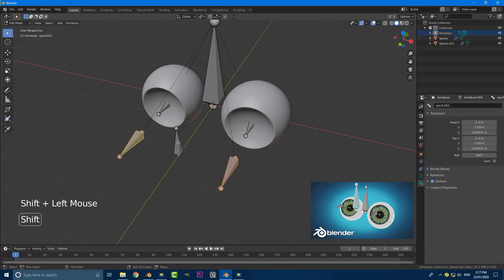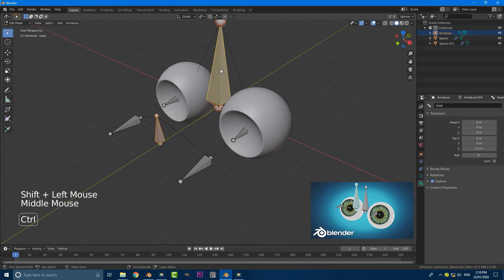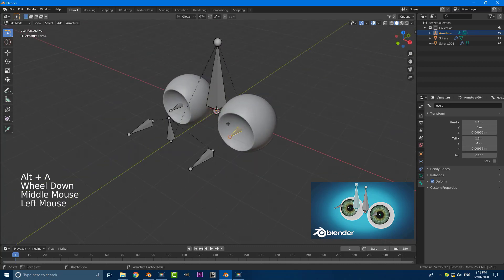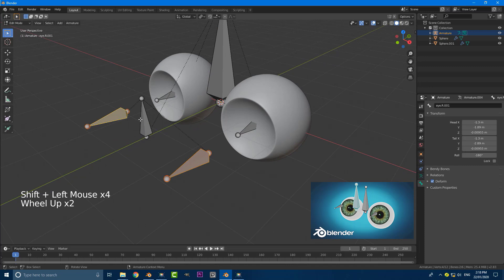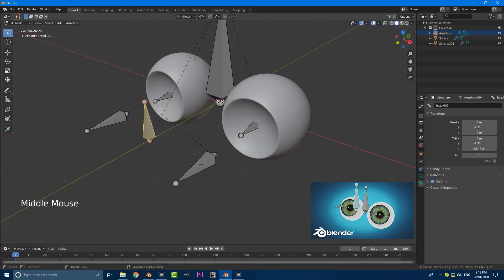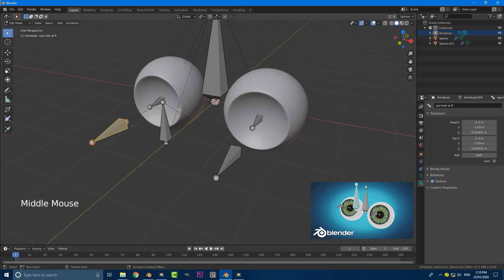Grab the single center bone, Shift+D, Y, and move it forward. Grab its little knob, G, Z, and bring it down. Grab both of the duplicated eye bones holding Shift and then select the center controller bone last while holding Shift, then go Ctrl+P, make parent and keep offset. Then select the main controller, hold Shift, select the head bone, and go Ctrl+P and keep offset. So now both eye controllers are parented to the main controller, and the main controller is parented to the head bone. Name the left one 'eye_look.L', the right one 'eye_look.R', and the center one 'main_controller' for eye controller.